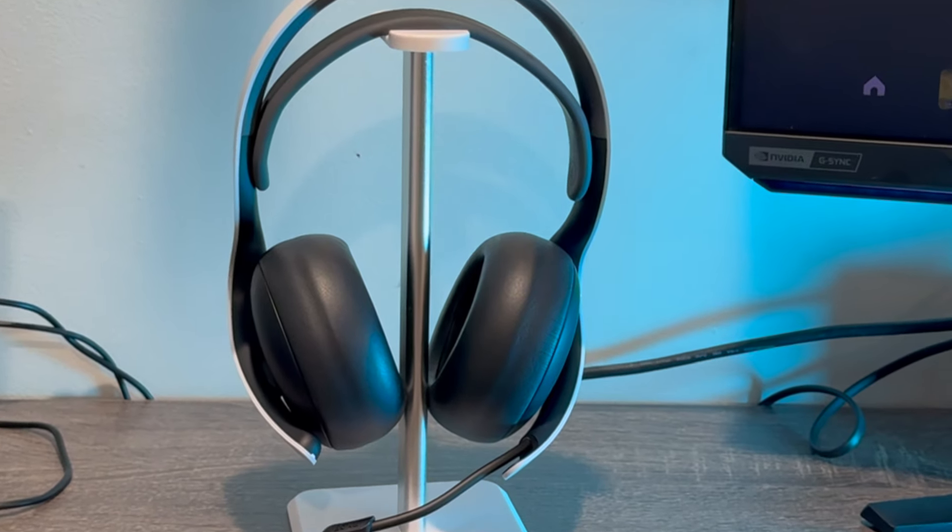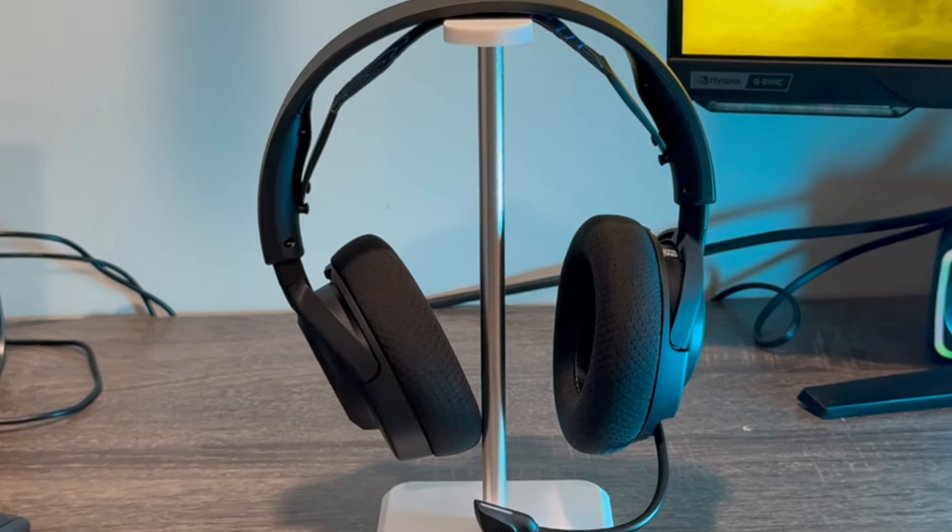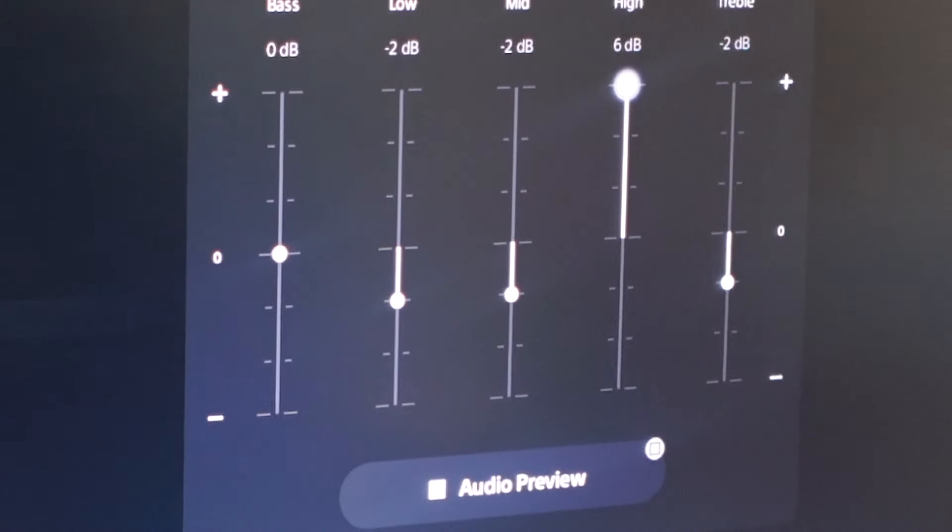What is going on guys? So in this video, I'm going to be going over two budgetary headsets for the PlayStation 5. They're affordable, but still come with amazing sound and comfort. And they both come with the option to customize your EQ presets.